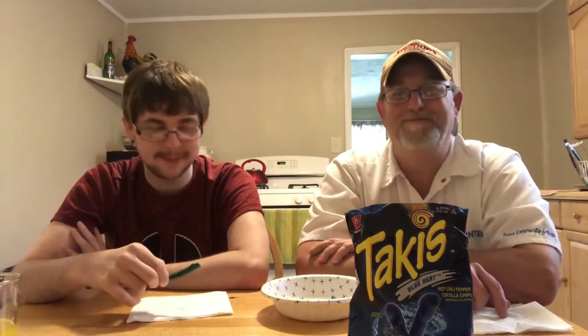Lime — just a tangy lime. They're good and crunchy. These might be good dipped in some blue cheese — they go along with the name, Blue Heat.